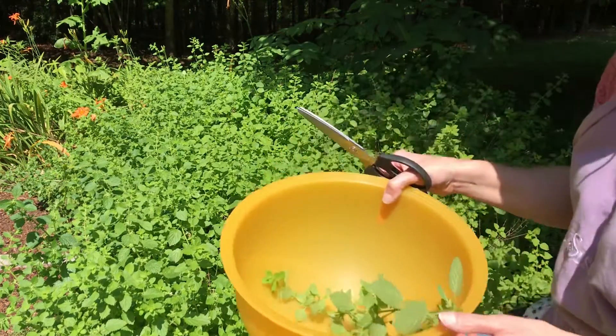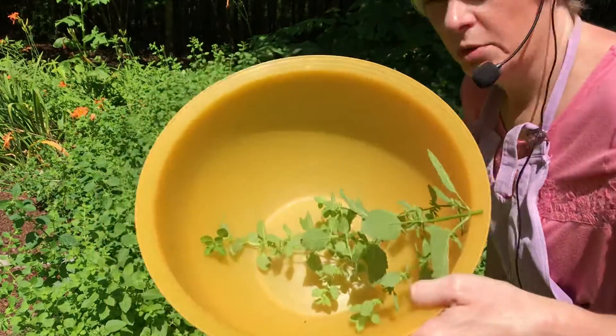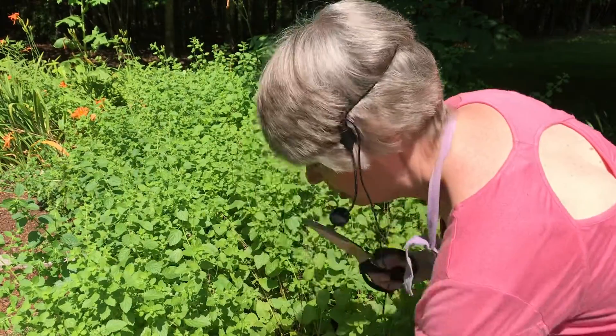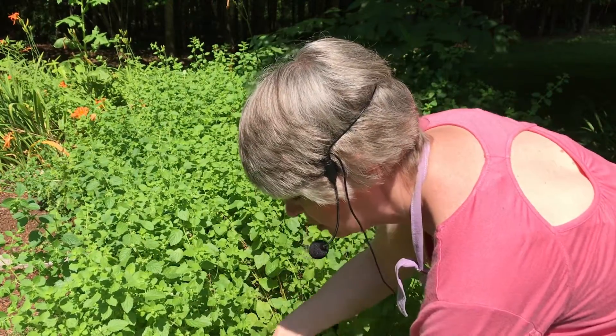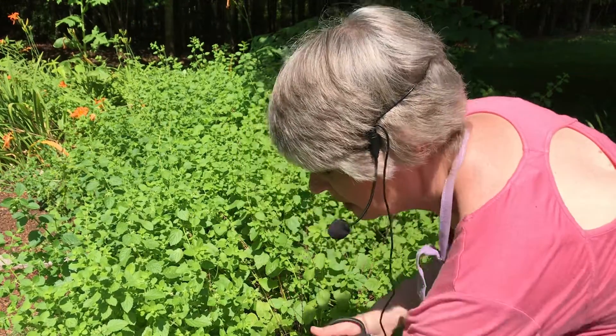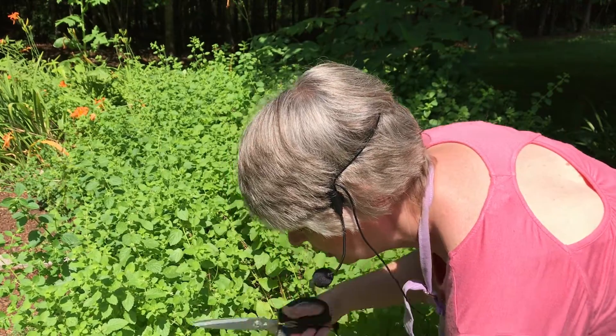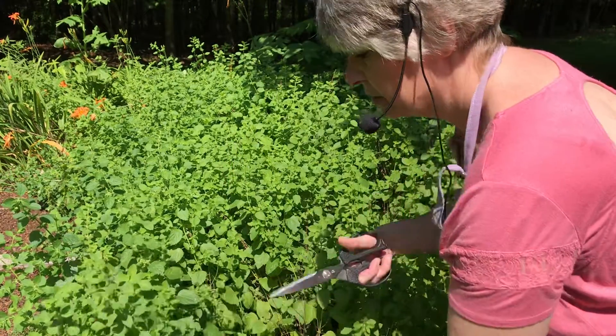I've also made mint jelly and I'm actually using that recipe. I've got my bucket here, my little dish, and we're just going to cut some off. You want to make sure when you harvest your herbs — and there's going to be a lot here — so I don't know if I'm going to use it all for jelly, but I'm just going to be cutting the tops.